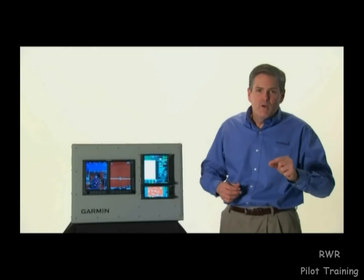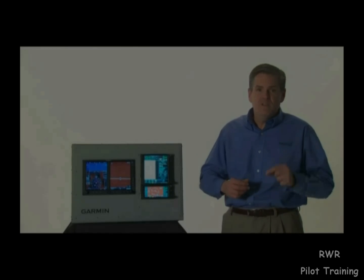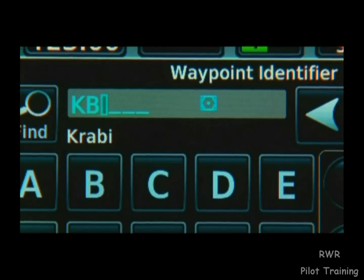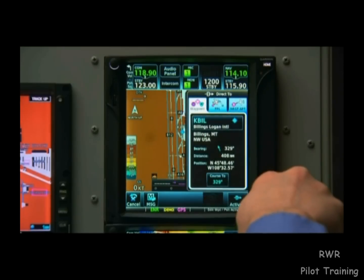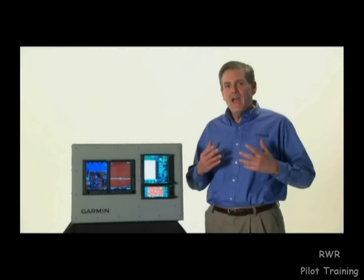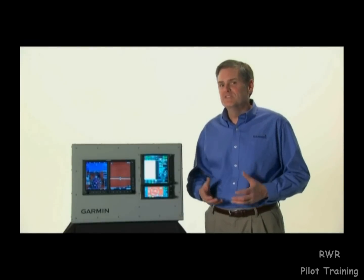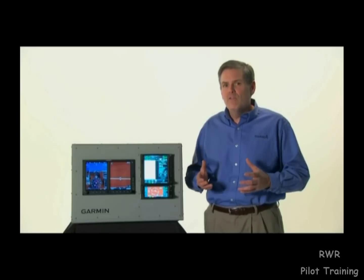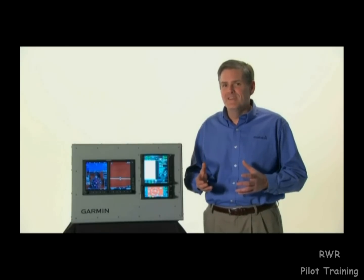So to recap, going direct to a destination is as simple as pushing the direct-to button, entering your destination by rotating the concentric knob, and then pushing the knob twice to enter. Now that we know how to change COM frequencies and set a direct-to destination without touching the screen, we have all the basic fundamentals of flying with the GTN.